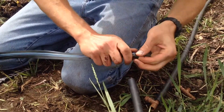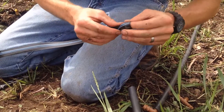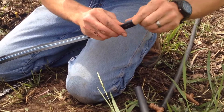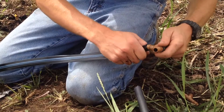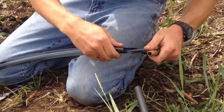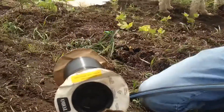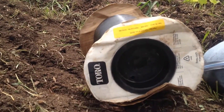Now you're going to take your drip tape — this is AquaTrax Dripworks Drip Tape. We've got the four-inch emitters on here. Four-inch emitters means the emitters are every four inches? That's right. So every four inches there's an emitter on here. It looks like it's manufactured by Toro, is that right?